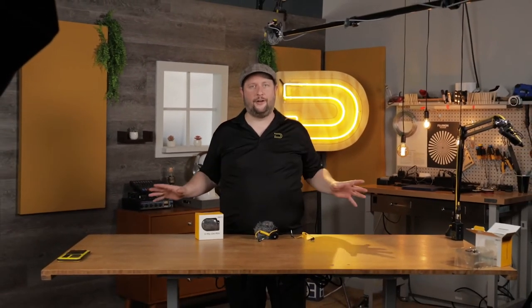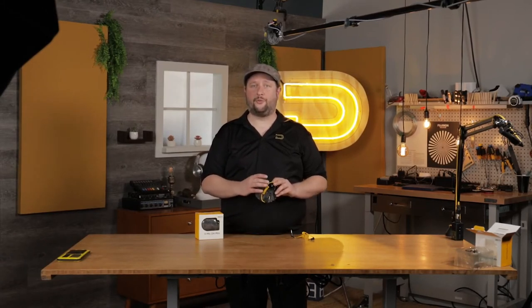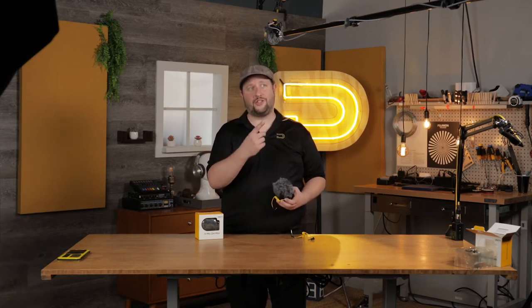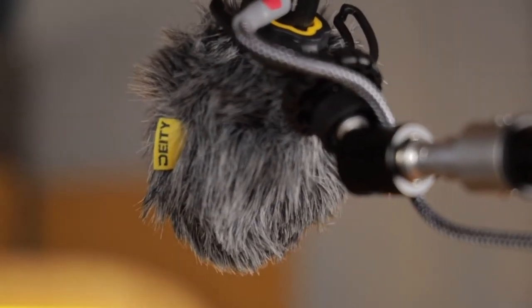You may be watching this and saying to yourself, Andrew, how does the V-Mic D4 Mini sound? Well, you've been listening to it this entire time. Because the V-Mic D4 Mini features a 1/4-inch and a 3/8 mount underneath the cold shoe. So for a setup like we're doing right now, we've actually got it on a boom stand, just boomed right above me. So you guys could hear wonderful, clean, beautiful audio from the D4 Mini.